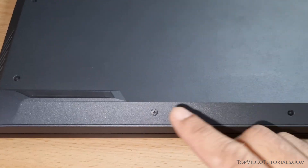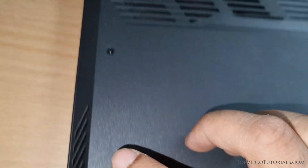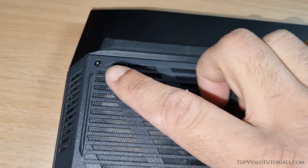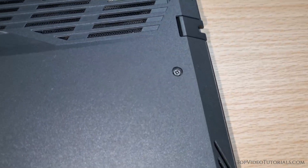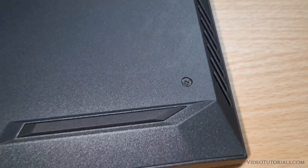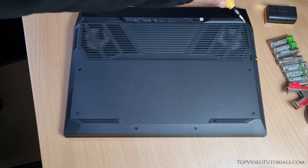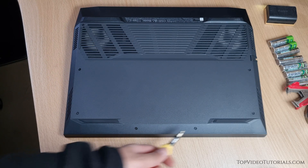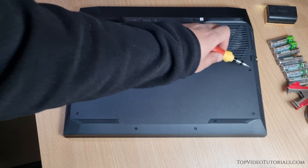Flip your laptop over and you will notice there are 8 screws holding the back panel in place. Four of these screws can be fully removed, but the other four will only unscrew partially and won't come out.